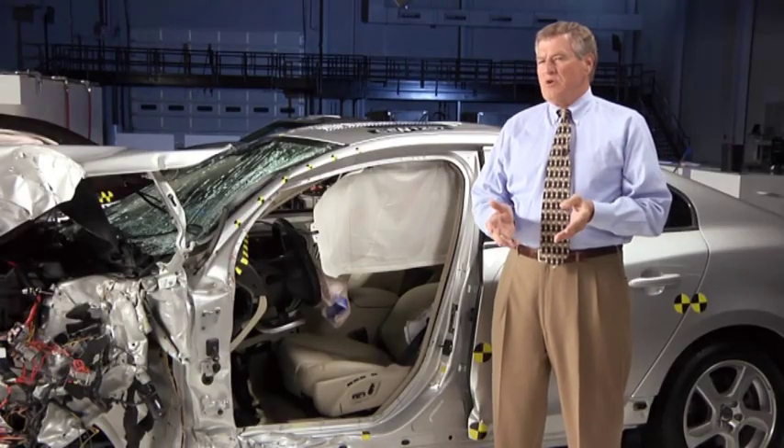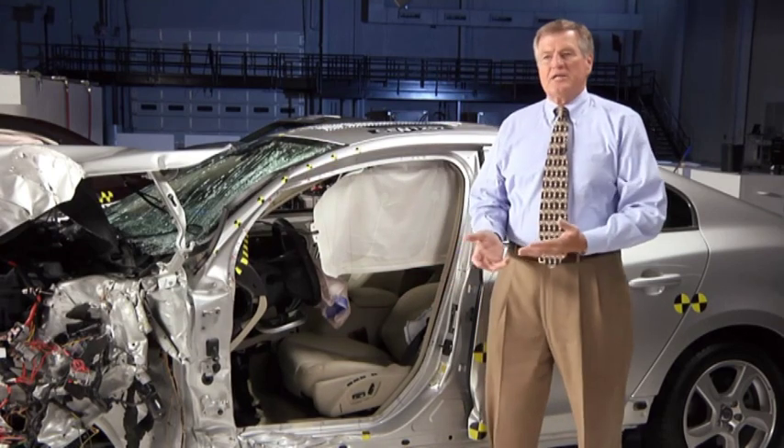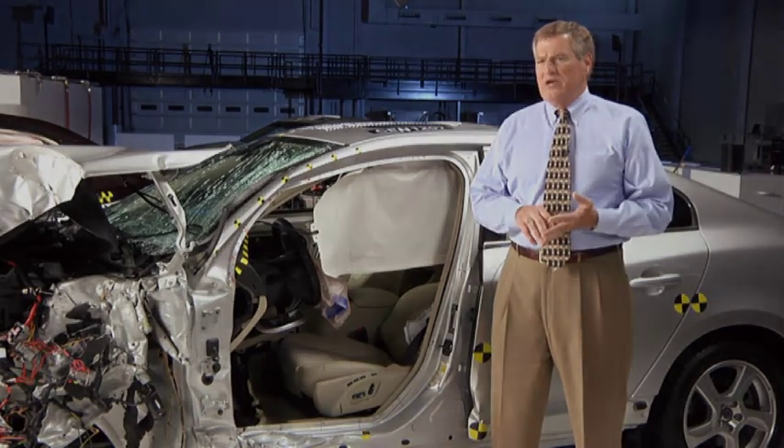The first key to crash-worthy vehicles is to keep the occupant compartment intact. If you pack a fragile item in a strong box, it's more likely to arrive at its destination without breaking.